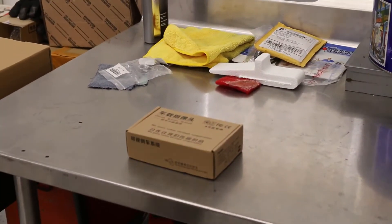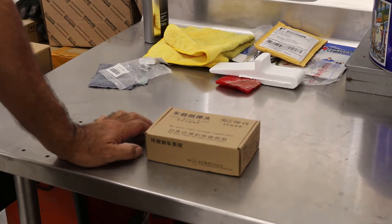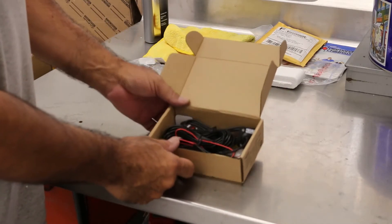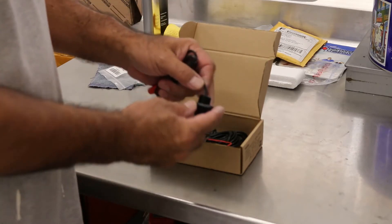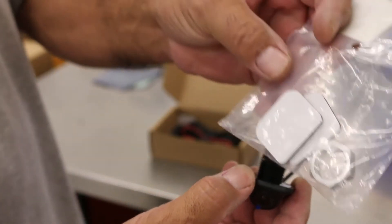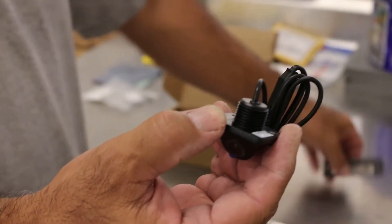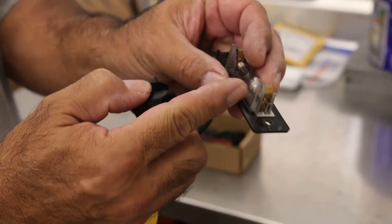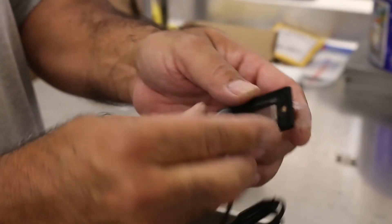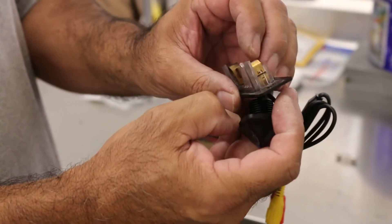This is the backup camera I got off eBay — I believe it was about 12 bucks. It's pretty cheap; I bought a few and installed two on my Tundra so I'm pretty familiar with them. There's no specific link — just get on eBay and look up 'backup camera'; there are all kinds of different designs. This one has a barrel mounting right here, and it comes with an aluminum nut that threads on. My plan is to take the license plate light, completely disassemble the part with the electrical connector, remove the bayonet bulb, and then mount the camera right there.